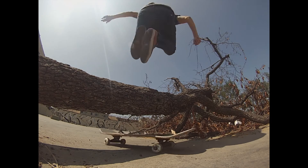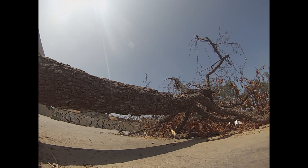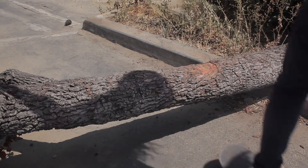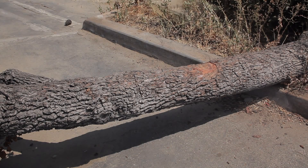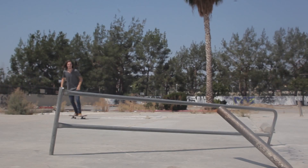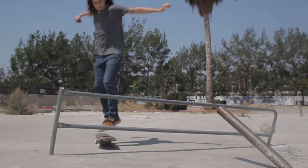Use the same motion as you do jumping up and down on your board on flat ground. When you get close to the obstacle, push your board underneath the obstacle while jumping up and over back on top of your board. Focus on lifting your feet well over the obstacle and landing back on top of your board on the other side.